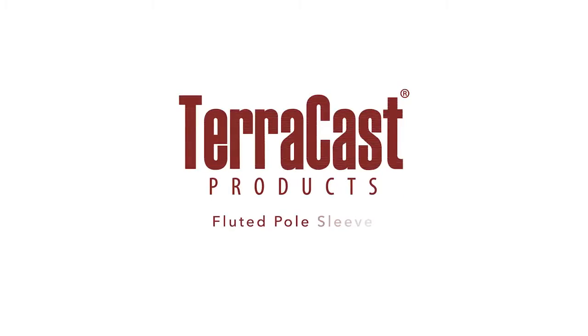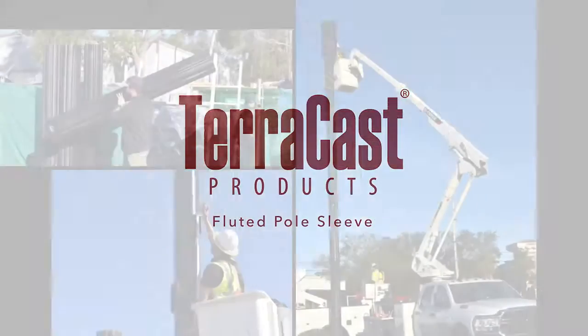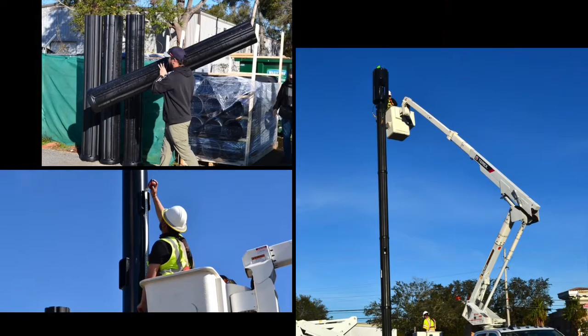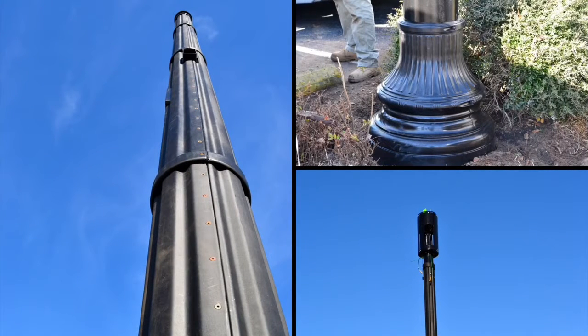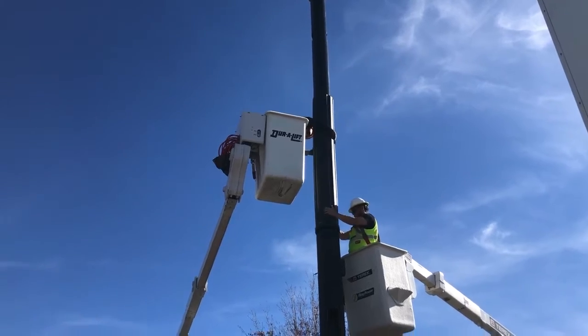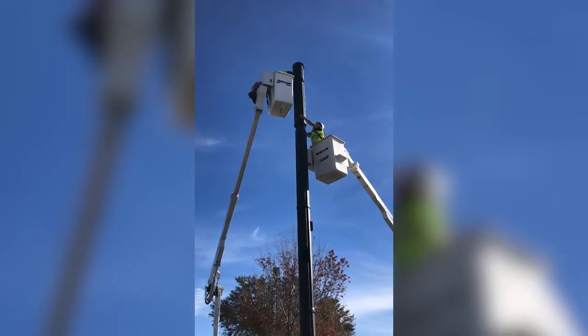Our Terracast Fluted Sleeve offers discerning jurisdictions a flexible solution for monopole deployment. The sleeve transforms a standard, round, non-tapered pole into a decorative creation by wrapping and stacking multiple sleeves on top of each other to accommodate varying height requirements.